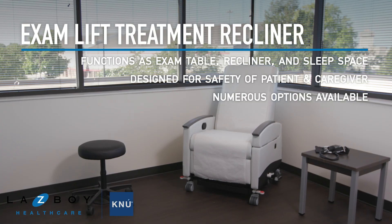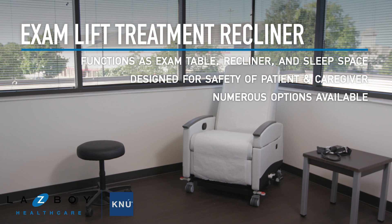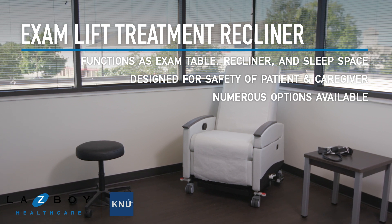This is the Exam Lift Treatment Recliner. Designed with three-fold functionality as a recliner, exam surface, and sleep space with true flatbed position.